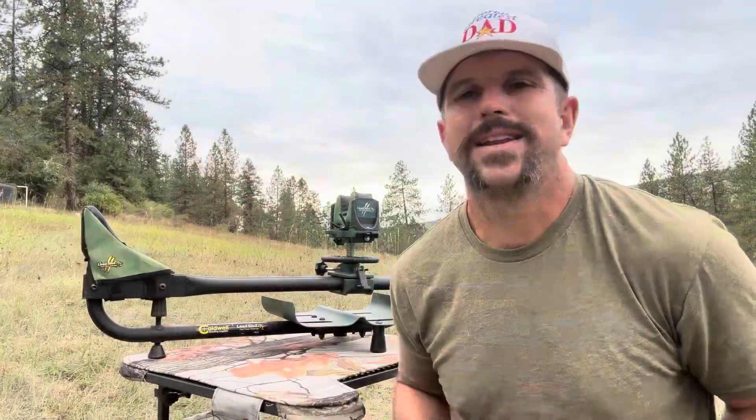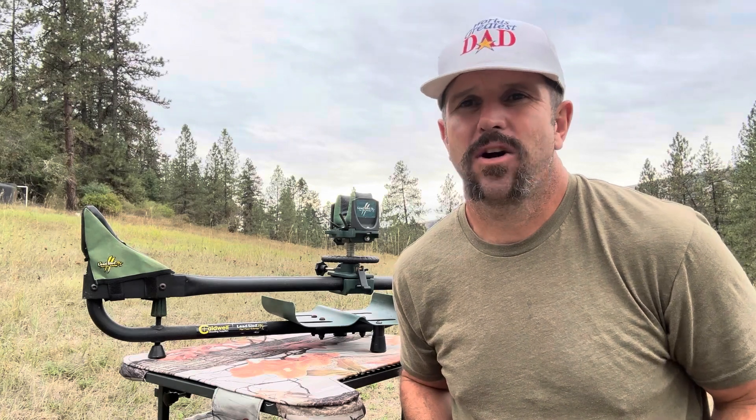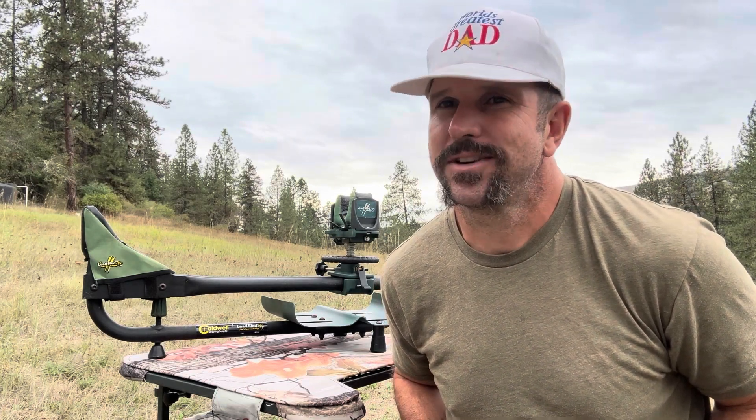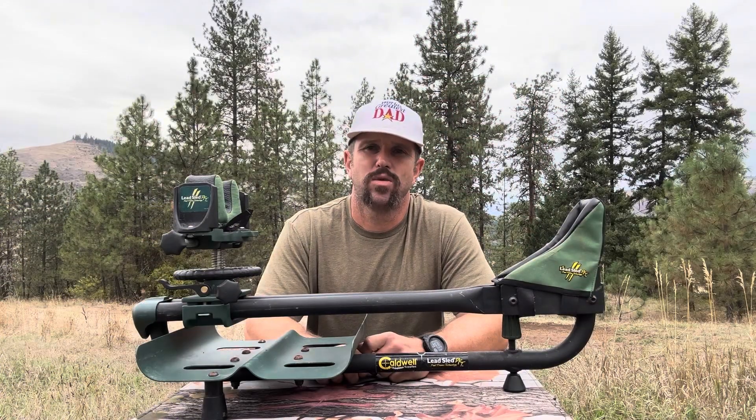Before we dive into this bad boy right here, I want to let you know — as much as I'd love to throw my rifle on here and show you how this thing really works, the powers that be are not too keen on firearms in these videos. So you're going to have to use your imagination a little bit, but I promise you'll get the gist of it. First off, let's cover why this is a must-have tool for any hunter or marksman out there.